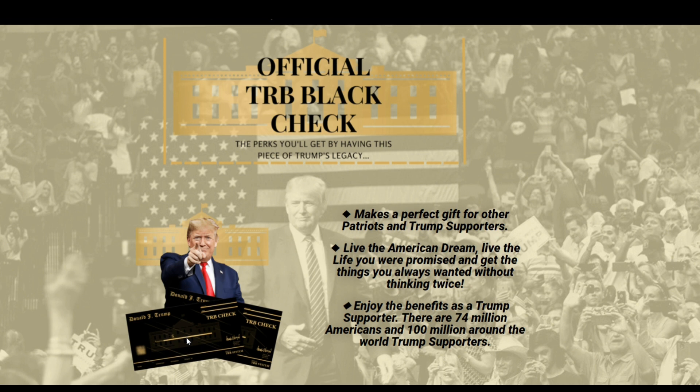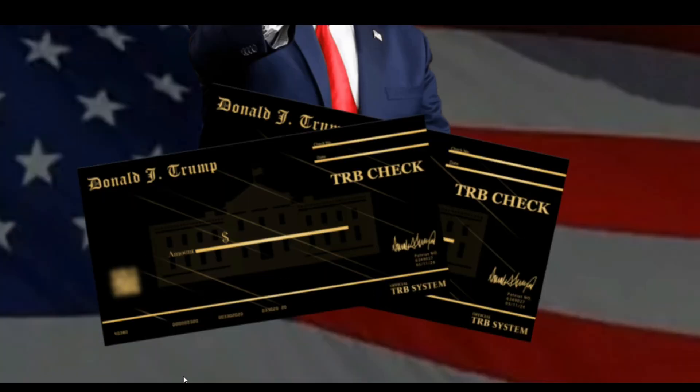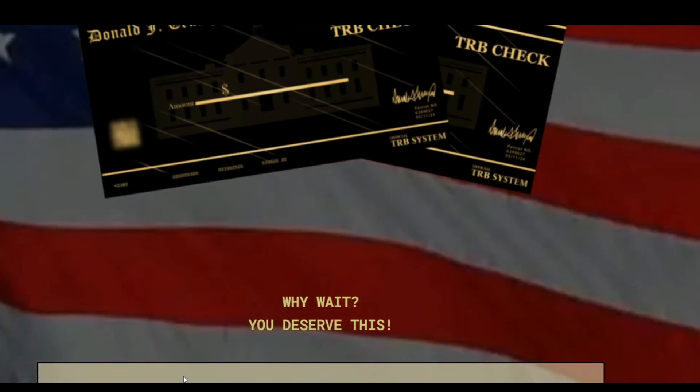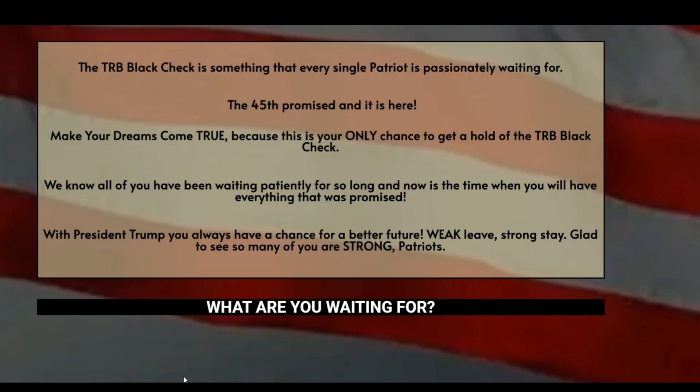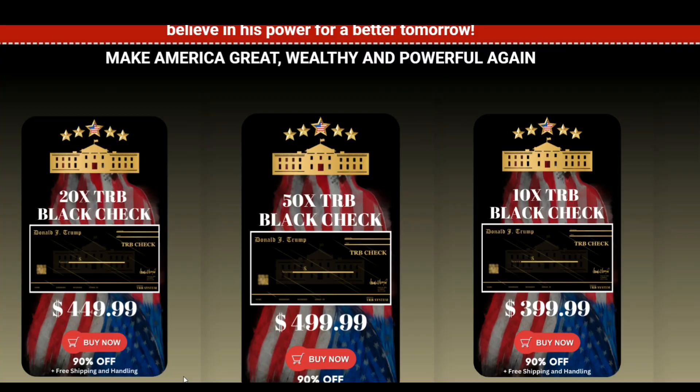All TRB Black Checks come with free shipping and handling, and if you have any problems, you can contact customer support. Plus, it comes with a 100% satisfaction guarantee. I hope this video has been helpful, and if you have any questions feel free to ask me. Make America great again with the TRB Black Check.